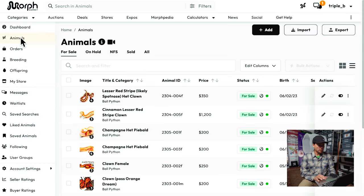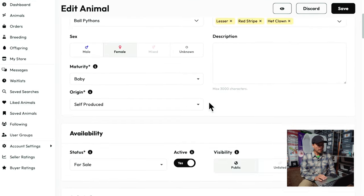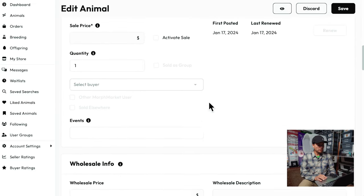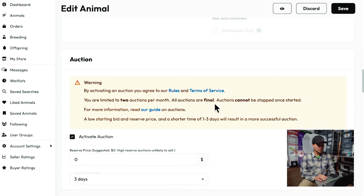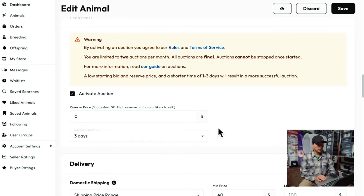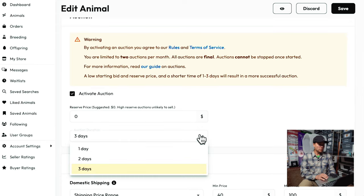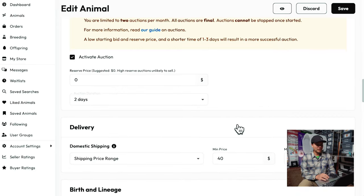So let's pull up my Morph Market account here. Go into my animals — you can see up in the upper left there's the auction section. Let's go into that lesser red-striped yellow belly I just put up and go ahead and edit the ad. Scroll on down, and down in the lower part of the ad you'll see a spot to activate the auction. You can see the rules and terms of service and all the different things letting you know what the auction is about. I'm not going to set a reserve price, and I'm going to change it to two days.